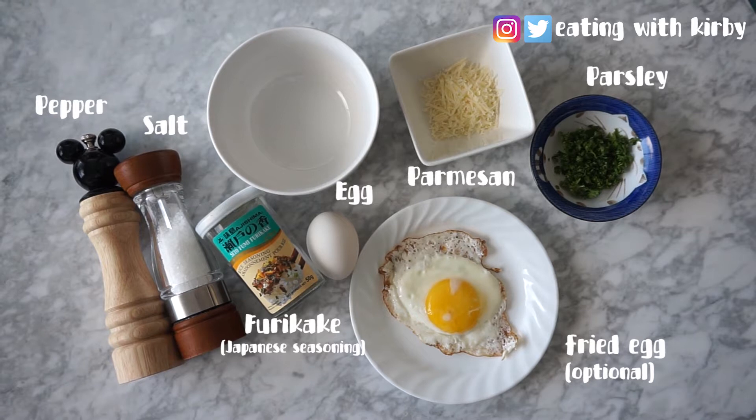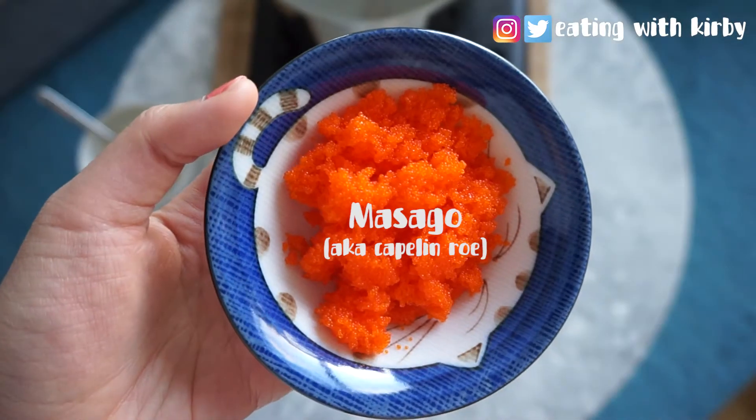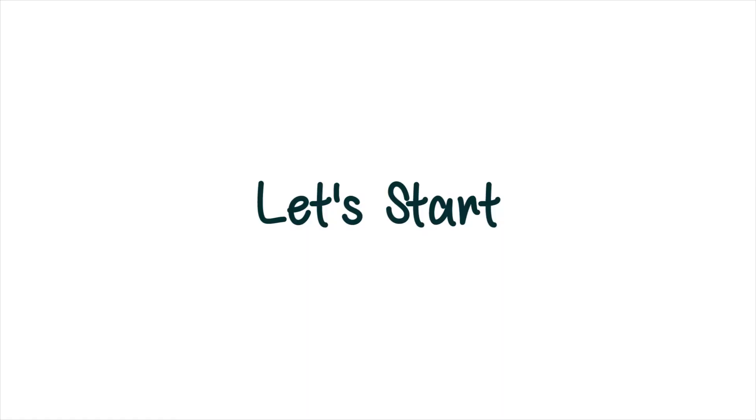First, you'll need these ingredients and two portions of spaghetti. And of course you need masago — the star of the show. Let's start!